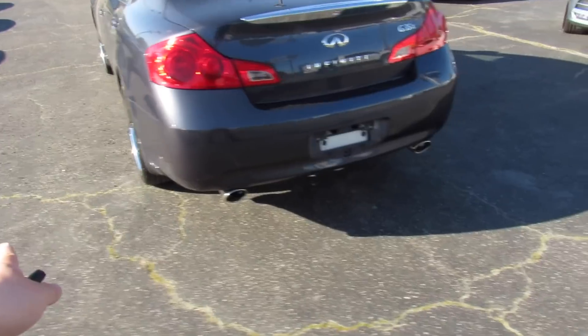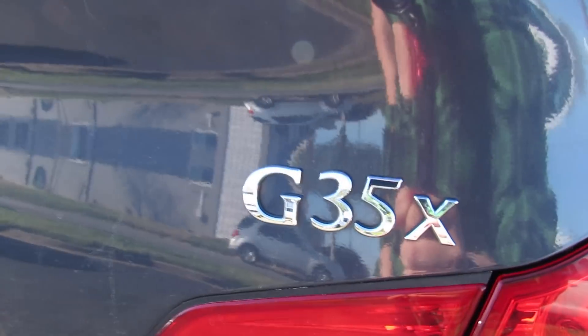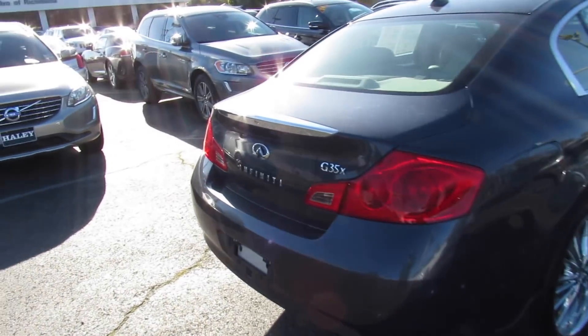Up top this one is equipped with a sunroof and you do have your radio antenna right there. Around the rear you can see dual exhaust down below. This is an all-wheel drive model, and I do apologize about the pollen on the vehicle — this was cleaned yesterday and that's just how bad the pollen is right now. It's kind of unavoidable.